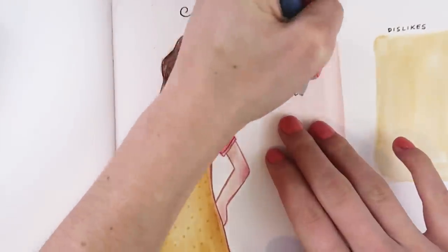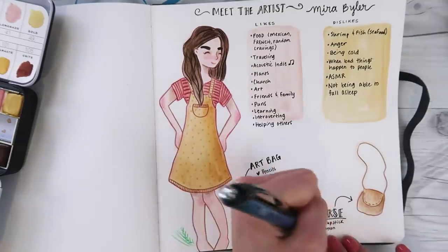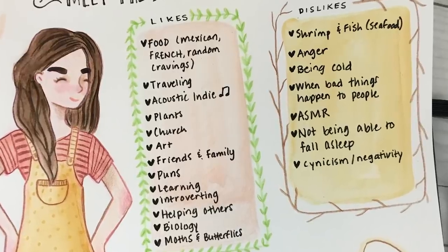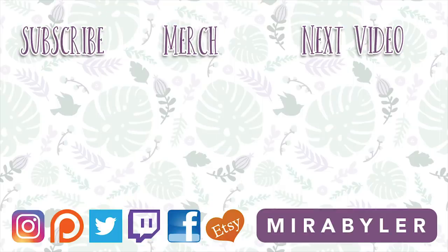I definitely recommend that. Sorry I only left you with six ideas today — I felt like these ones were more in-depth than my usual suggestions. If you want more sketchbook videos, let me know in the comments and I will work on another one. Have a wonderful day, and I hope these helped you! Bye!